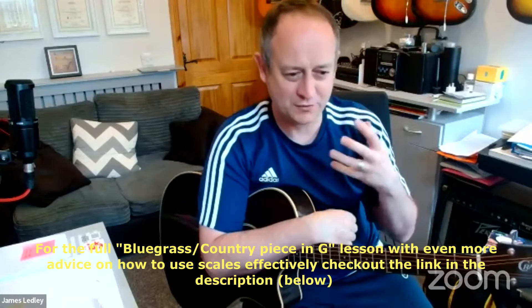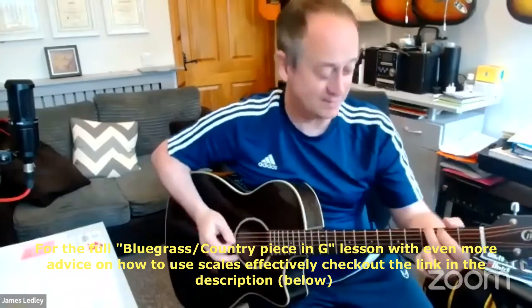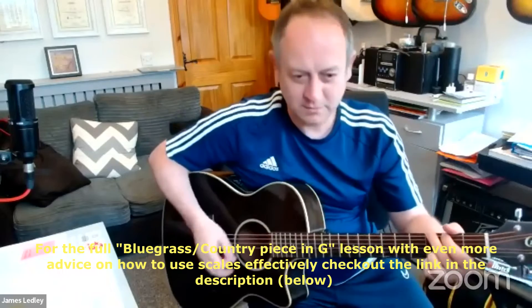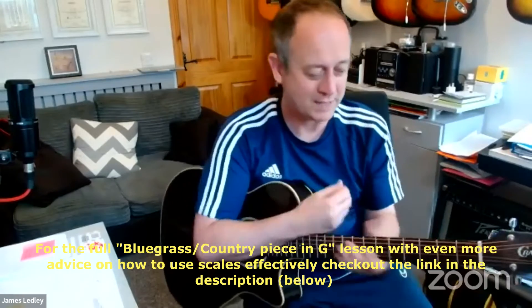You know, you get a little fed up with the same chords all the time, or you want to dress them up. I did just upload a recent YouTube video this week — a fast bluegrass thing. It's sort of along the lines of this, really fast, but it's taking those ideas: breaking the chords up, adding in the G major scale, the C major scale, and the D major scale.